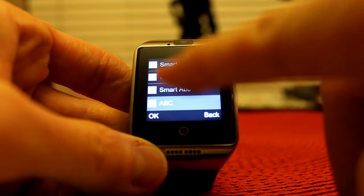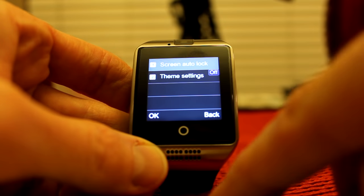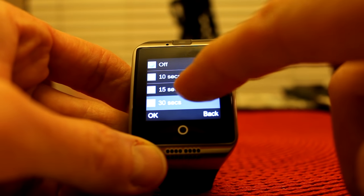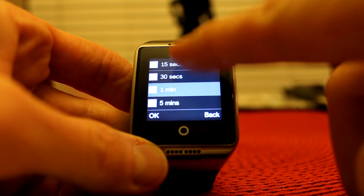Preferred method of input is smart ABCs, etc. Coming down to Display, number four, this is where you have screen auto lock. You have options of 10 seconds, 15 seconds, 30 seconds, one minute, five minutes, or off.